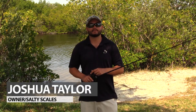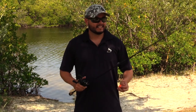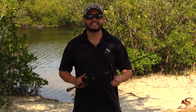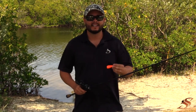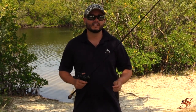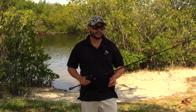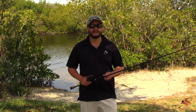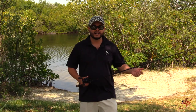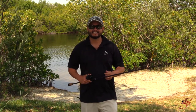Hey, good afternoon ladies and gentlemen. Captain Taylor here with SaltyScales.com. Today I'm going to be discussing how to improve your bait casting skills with a little bit of practice. I do that by purchasing the South Bend practice weights — I get them off Amazon, they literally cost four to five dollars, they're super lightweight, but they really will help you improve your skill before you get to the water. You can do this in your backyard or anywhere. Just grab a couple cups — I'm going to be using some dominoes.